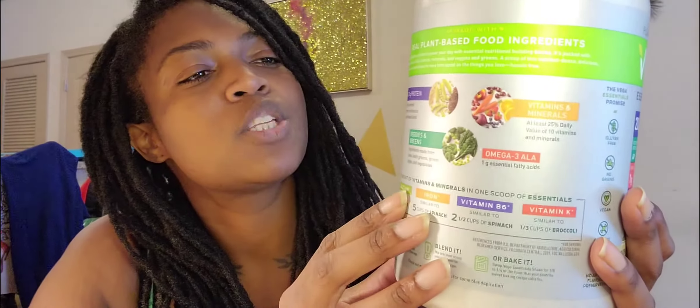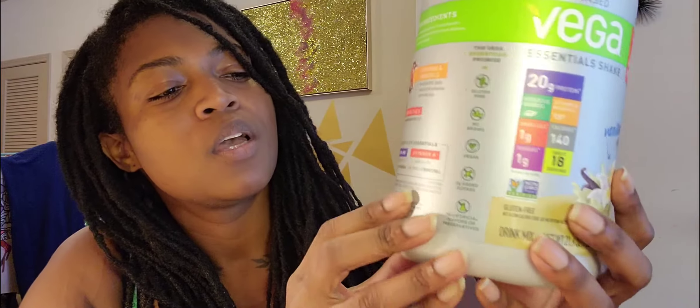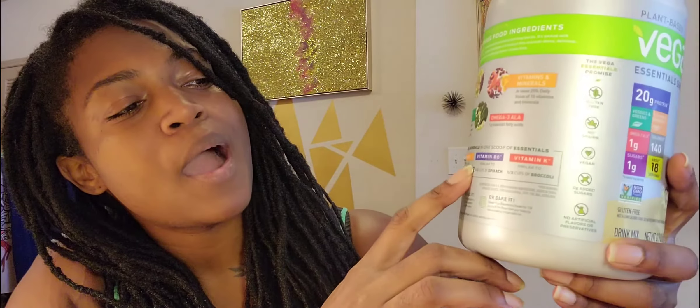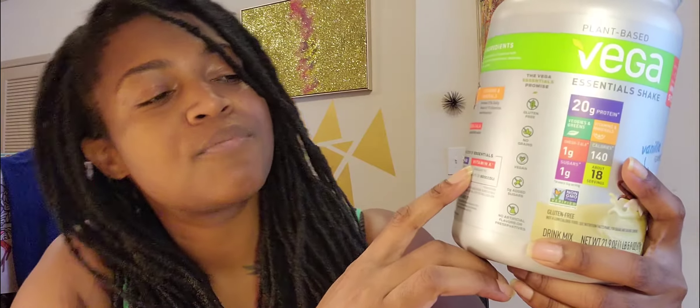I believe this one is also vegan. It's one of those shaking blends, so you've got calcium, iron, B6, vitamin K.